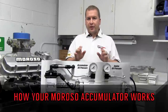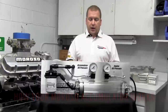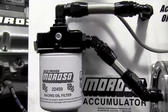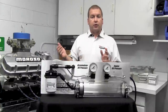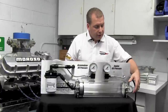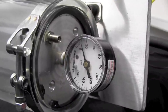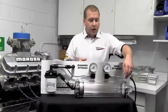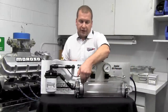We're going to start by showing you exactly how your accumulator works the first time you hook it up. We have a 3-quart accumulator hooked in on the post side of the oil filter — you can do it on either side as long as it's seeing oil pressure from the oil pump. Over here we have a gauge on the end with a Schrader valve, and we've put about 10 PSI of pressure — known as a pre-charge — into this system.